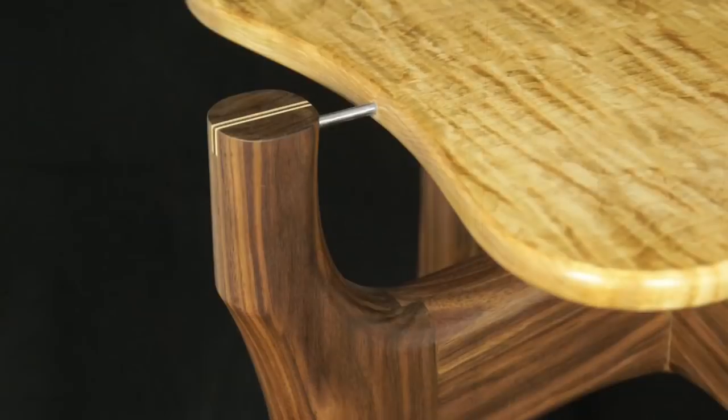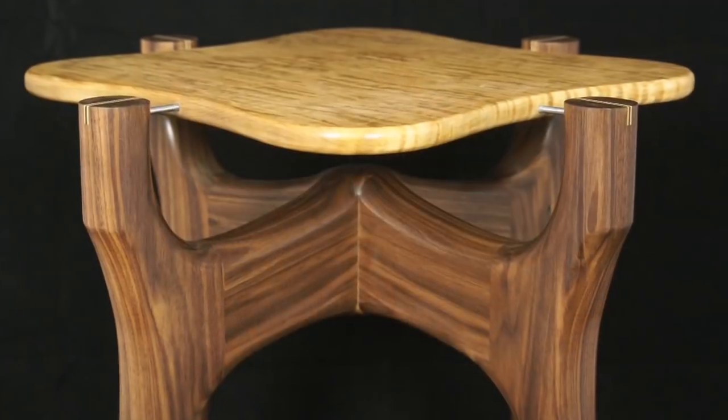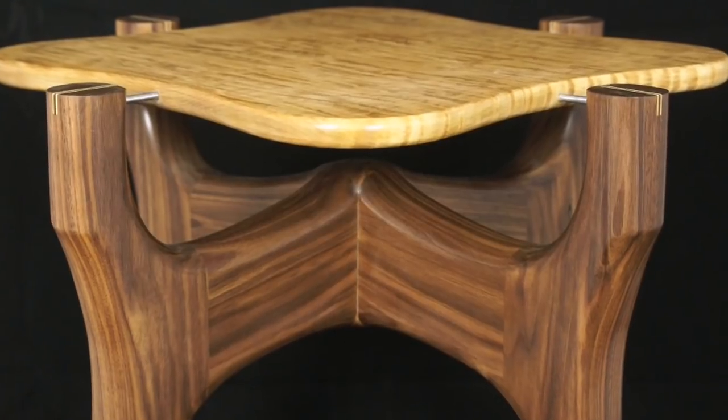It's kind of reminding me of the end table that we made probably a couple of years ago - the sculpted end table series where I had to blend the legs into the cross members for that little occasional table. It may be worth going back and reviewing those episodes before watching all of these.